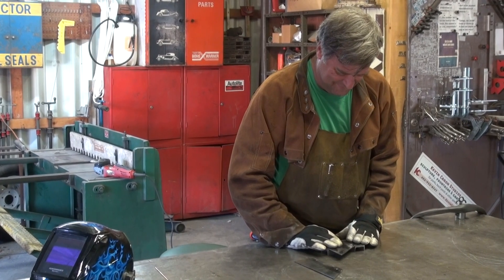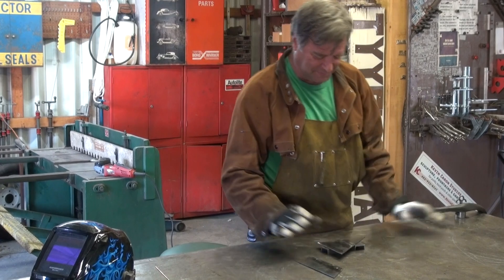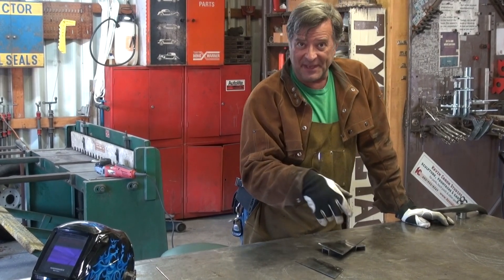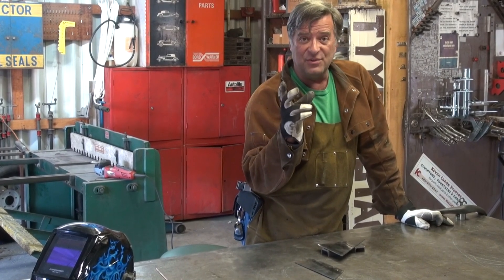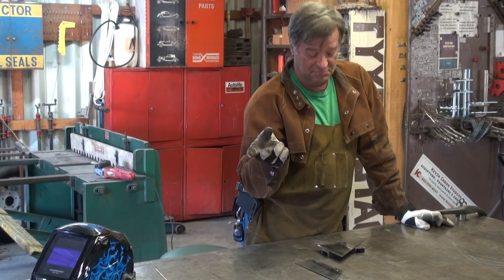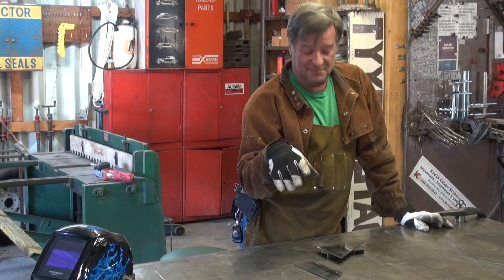Hey, Kevin. What are you doing? I am going to sit here and fuse weld this together, hopefully to show why you can fuse a piece together and why you shouldn't. You know what fuse welding is, right? Tell us more.